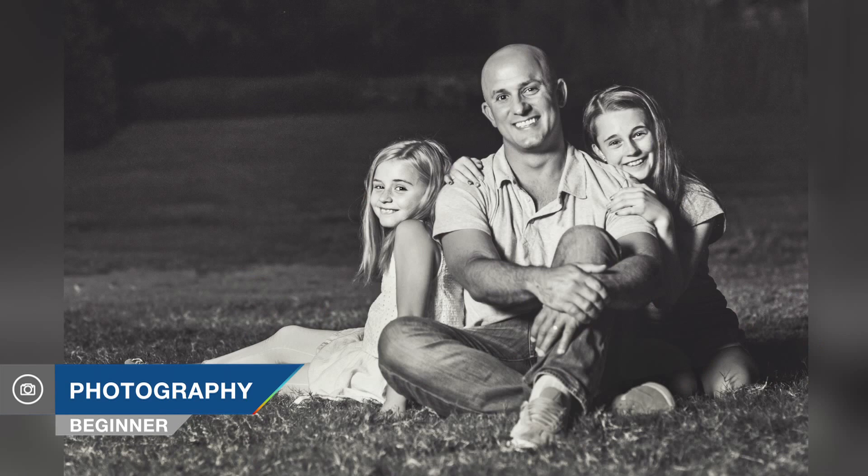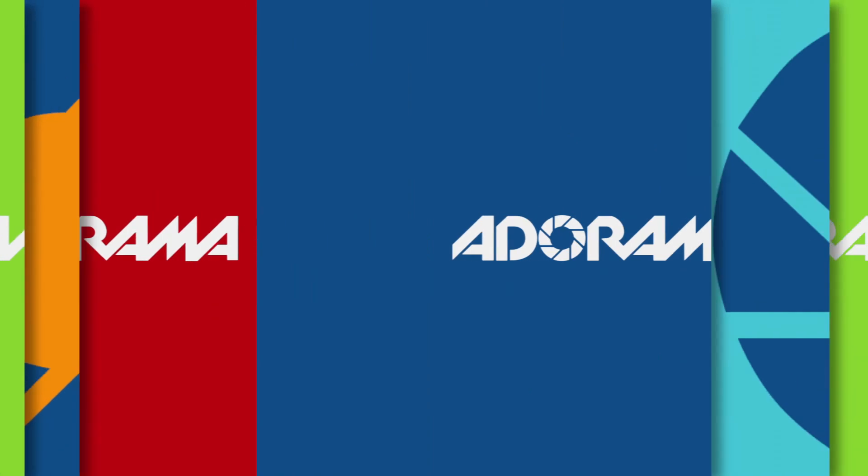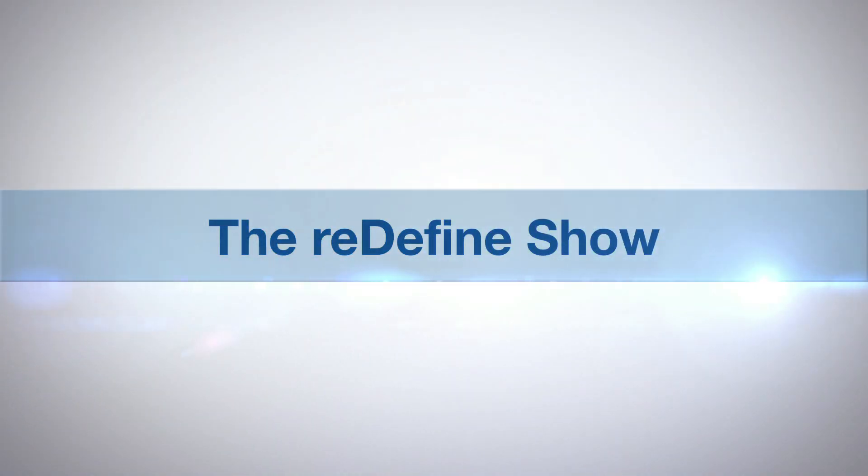Hi, I'm Tamara Lackey and on this episode of Redefine Show for AdoramaTV, I showcase how to get sharp focus when photographing groups or families.